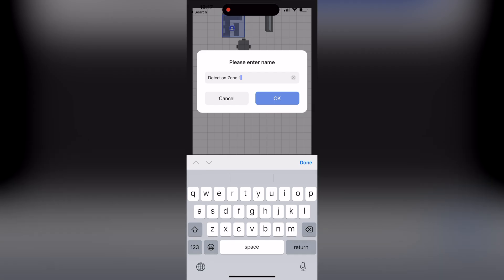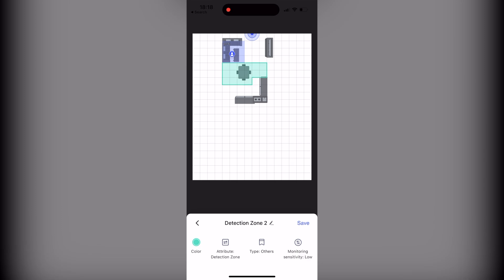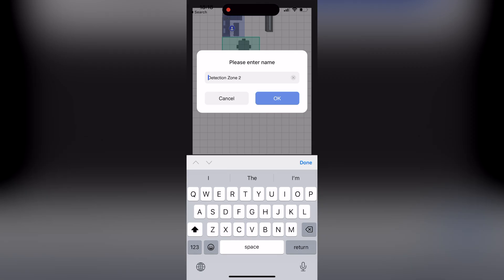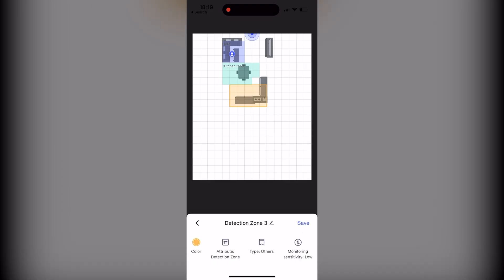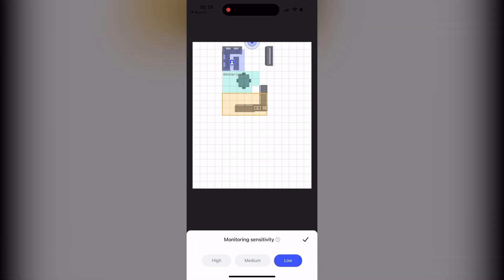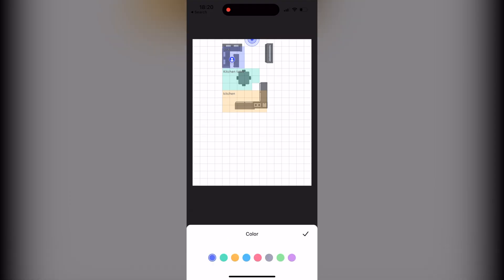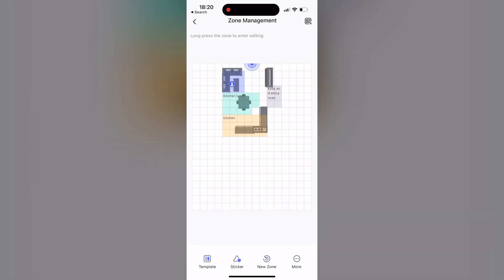The number of zones that can be defined within the Akara app has been increased from 10 to 30. Using these zones provides numerous benefits compared to traditional PIR sensors and allows monitoring of larger rooms of up to 40 square meters, which you can divide into as many as 30 zones. This makes it ideal for a wide range of applications that rely on monitoring actual presence or absence in each of these zones.